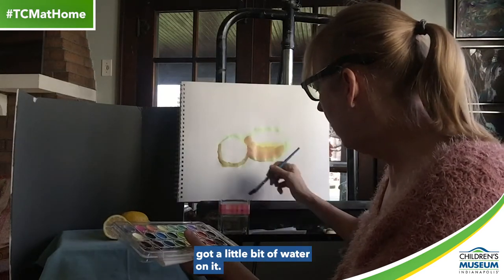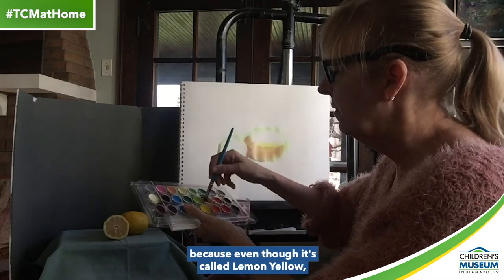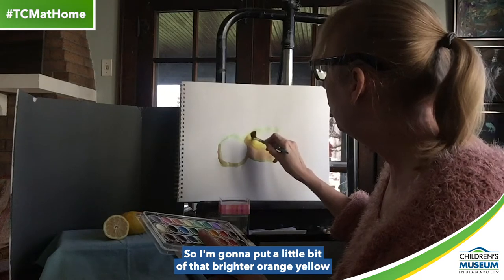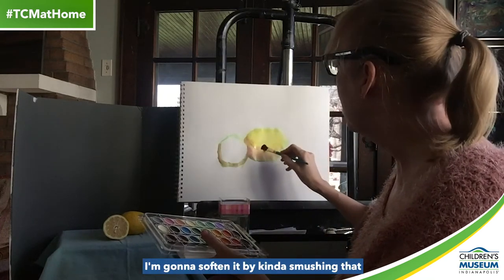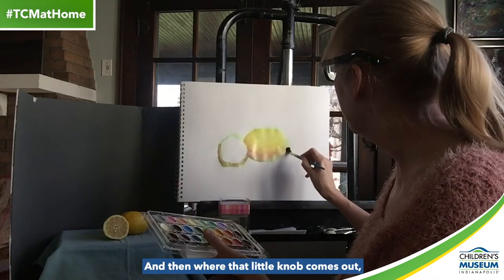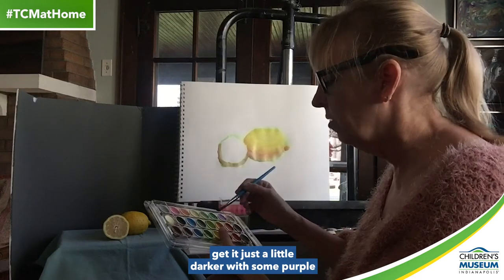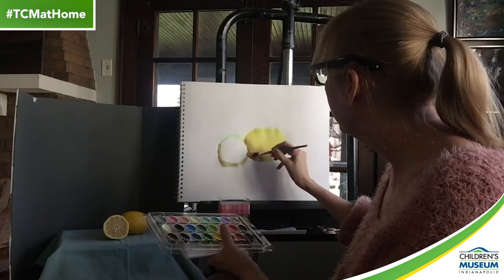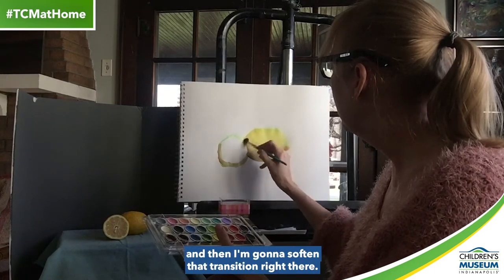Now wipe my brush off — got a little bit of paint and water on it. I'm going to really load up that yellow, which is like a really pretty fresh yellow. I'm going to get some orange on it, because even though it's called lemon yellow, it really has a little more orange to it than you think. So I'm going to put a little bit of that brighter orange-yellow up here on the top side. Then where those two meet, I'm going to soften it by smushing that darker color into the yellow. I'm going to soften that transition right there.